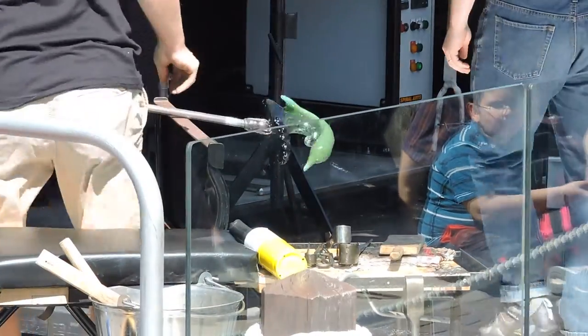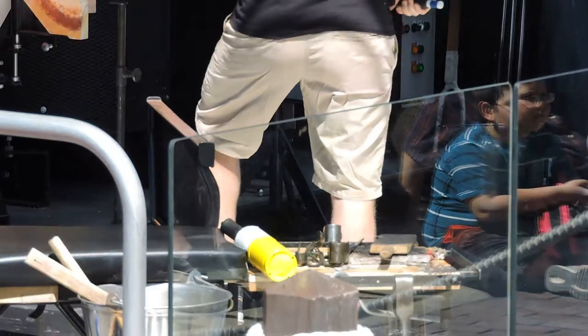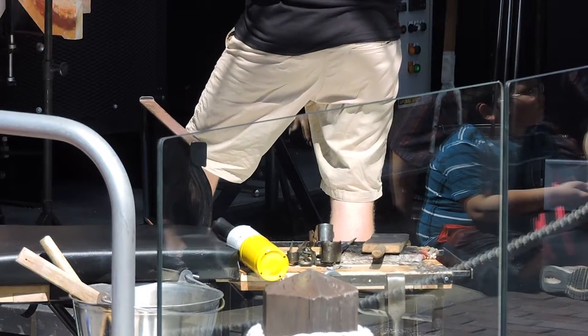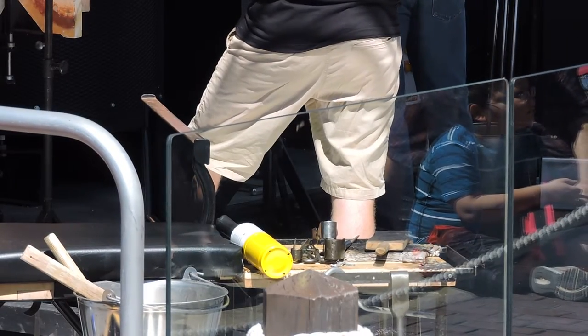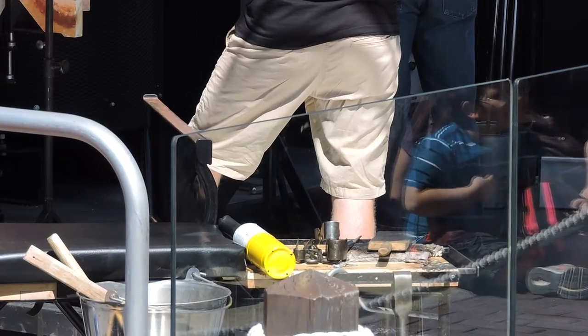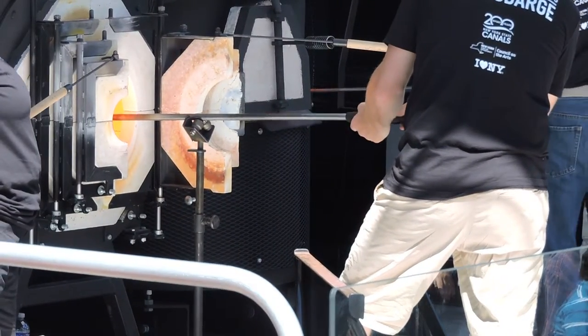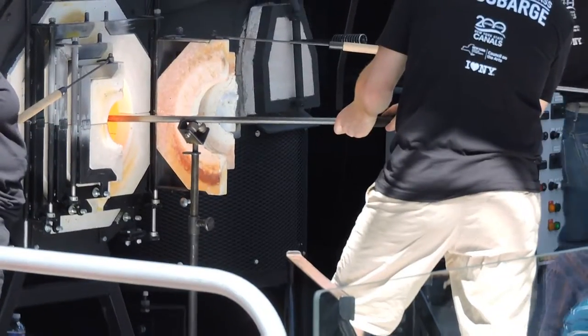And he even made a little blowhole. We've got a problem though — this dolphin wouldn't swim as elegantly as some others. We need to add the dorsal fin and the pectoral fins. So those are the body parts coming next.